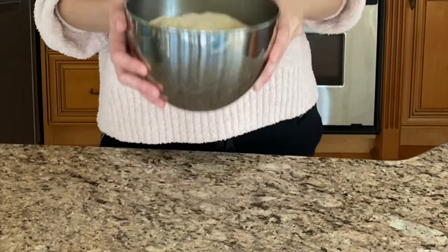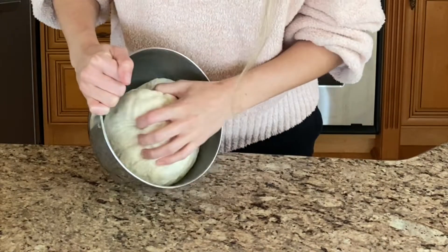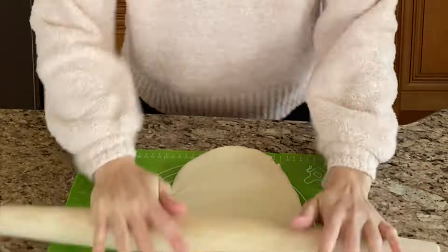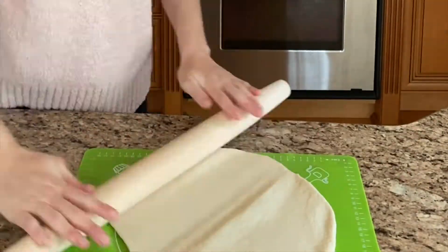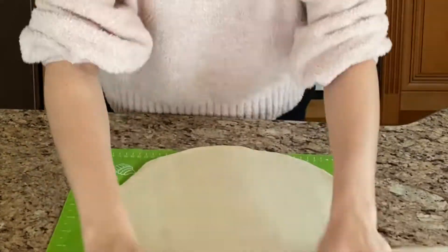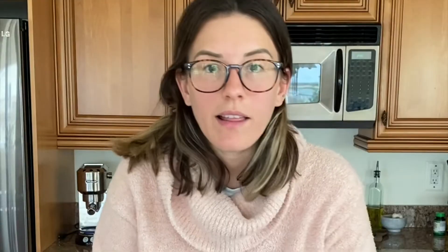Okay amigos, it looks like the dough is ready — look at that! With a clean glass, you're going to make the buns.